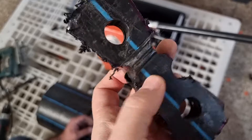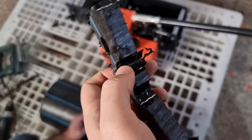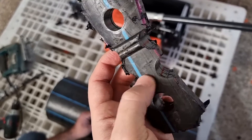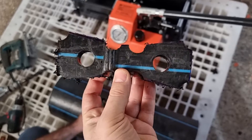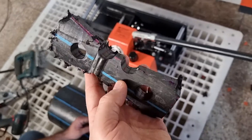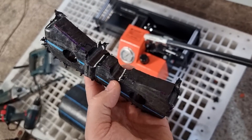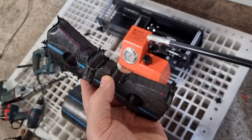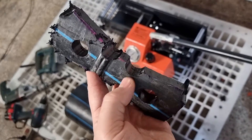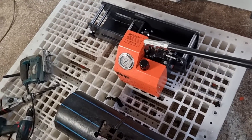We now have a tensile sample with the reduced cross-section in the pipe section, the butt section, and the pipe itself. This is for verification of the strength of the butt weld. The template used here requires 90%, meaning the butt weld strength must be more than 90% of the pipe itself. We will now do the tensile test on this sample.